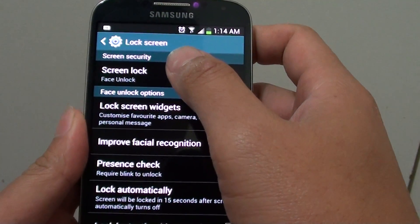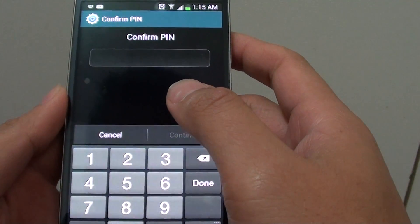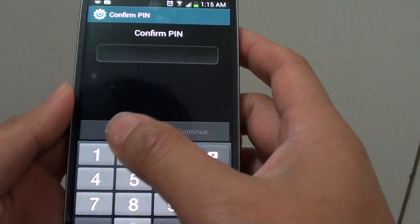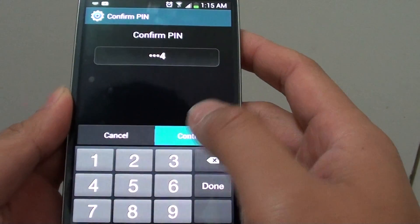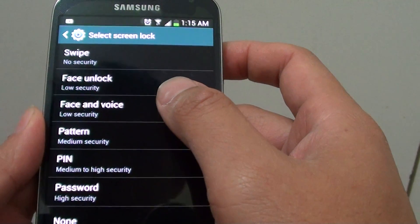Then tap on screen lock at the top. Now if you have previously set any pin, just put in the pin. Now you can choose Face and Voice Recognition.